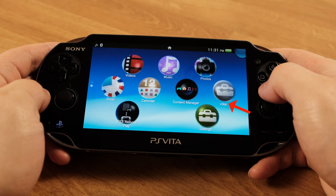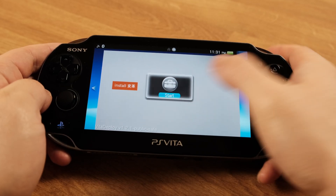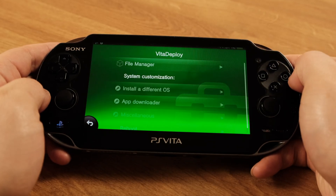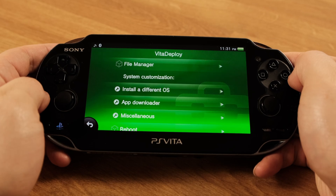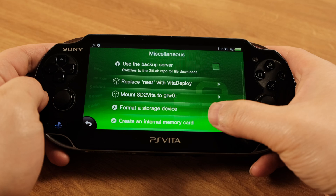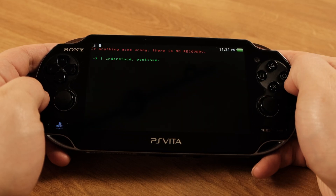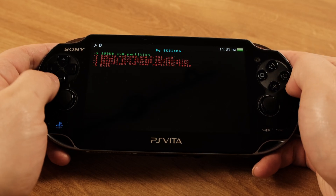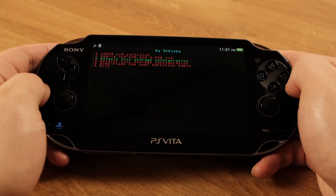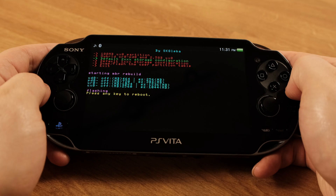Then click the VitaDeploy app on the home screen. Once you get into this screen, select Miscellaneous. Inside this menu, select Create an Internal Memory Card. After you get this message, press the X button. On this menu, make sure you select the third option — Default 2XX Storage Configuration — then press button X. This process will be done in a few seconds, then we can reboot the system.